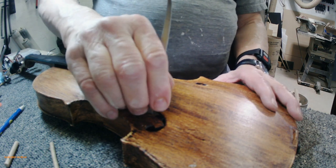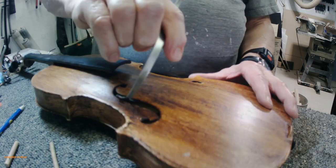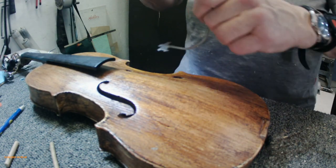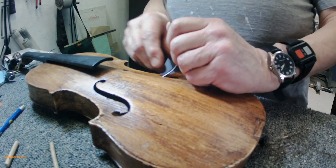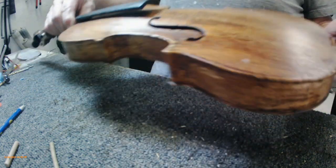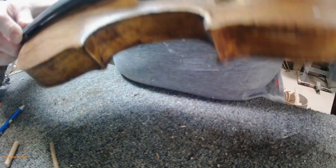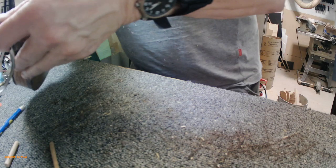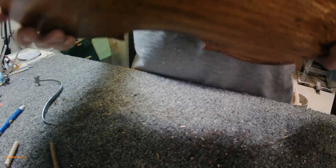I'm going to try and push the bottom in a little bit, then pull the top a little bit to straighten it. Okay, we're pretty straight there and it looks to be straight up and down. So there it is — there's the sound post.